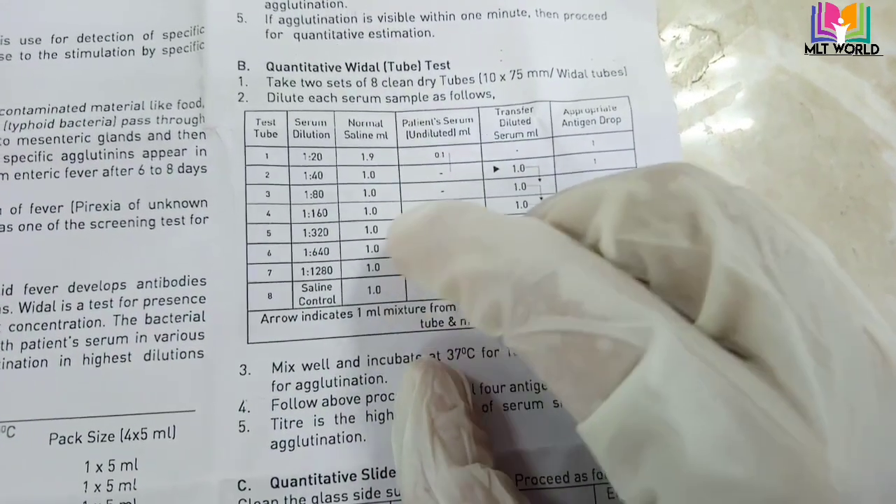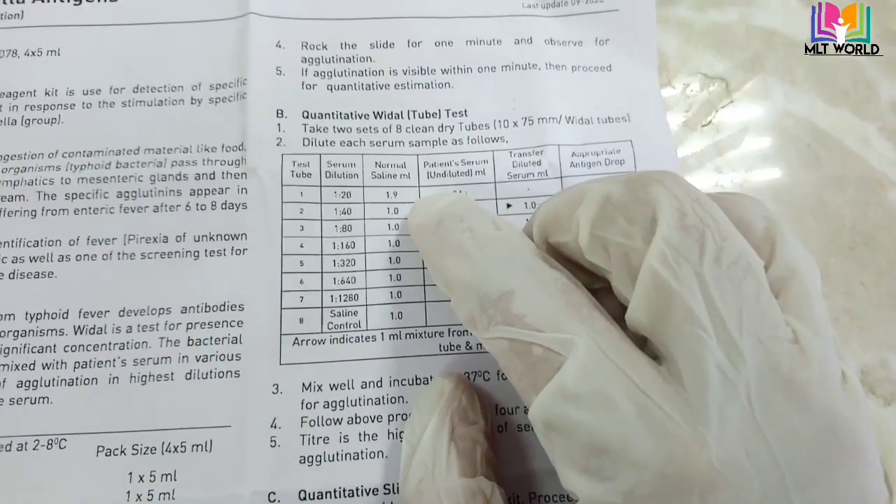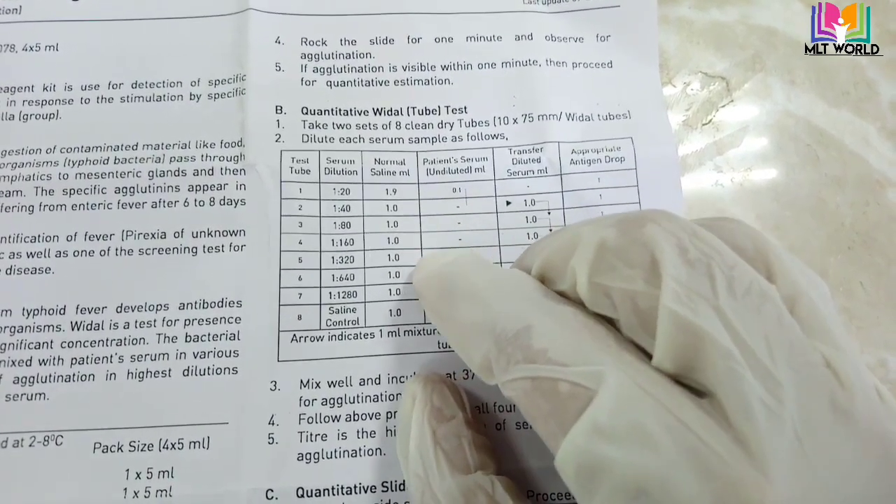For the simple qualitative method, take four drops — 40 microliters — and add each antigen. Keep on the rotor for one minute and then observe for agglutination.